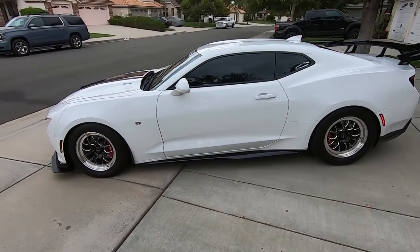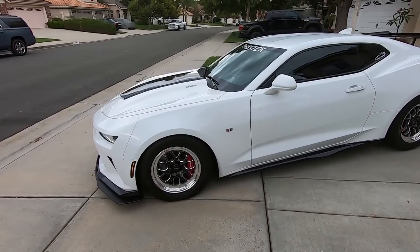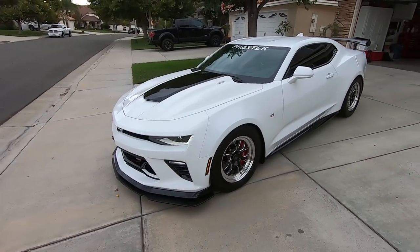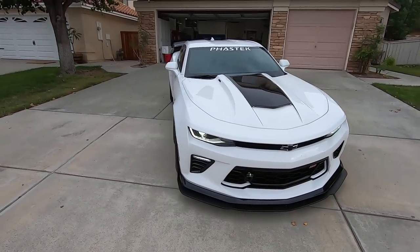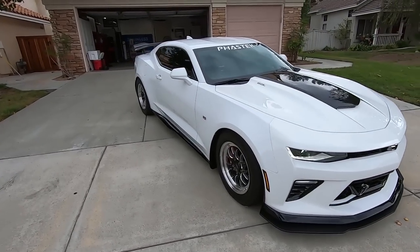2016 Camaro 2SS. Fully loaded monster. I've done quite a bit of work to it. Supercharged, forged, suspension, wheels, fuel system. Making 800 wheel horsepower currently.